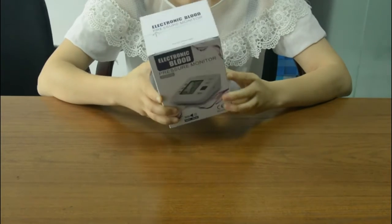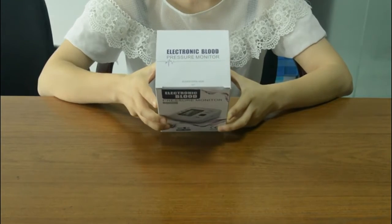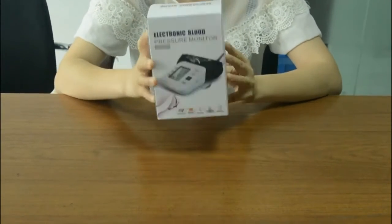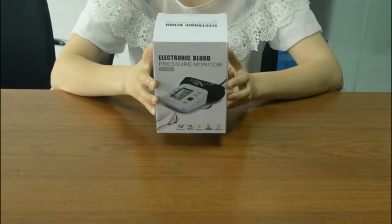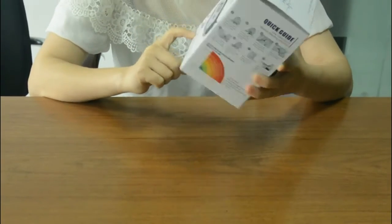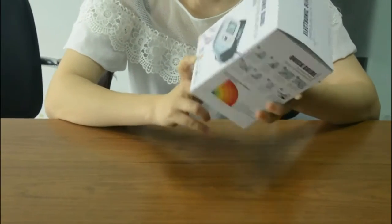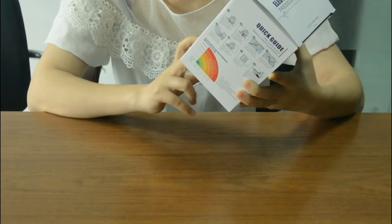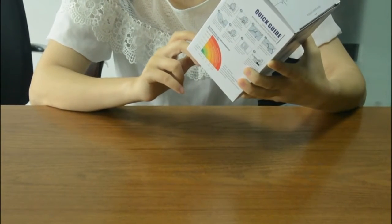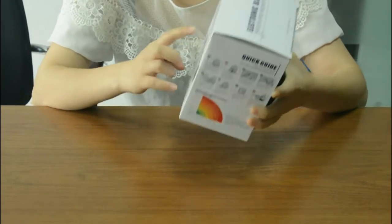Hello everyone. Today I want to introduce our electronic blood pressure monitor. You can see it has gearbox packing, a USB charger, 99 memory function, pulse and blood pressure measurements, and a big display.